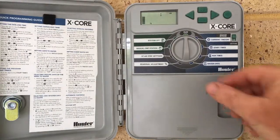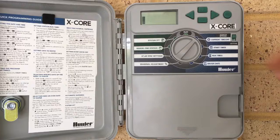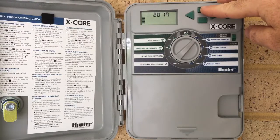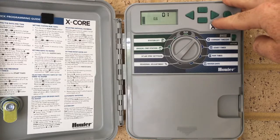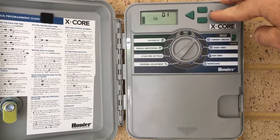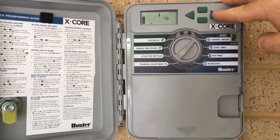To start our programming, we'll turn the dial from the run position into current time and day, and the first thing up is our year. We'll reprogram our year by pressing the up and down keypads. Being that it's now just on 2017, that's our year. Pressing the arrow key again takes us to our month and date. The month being we're in January, so we'll leave that as number one, and today is the 3rd of January.